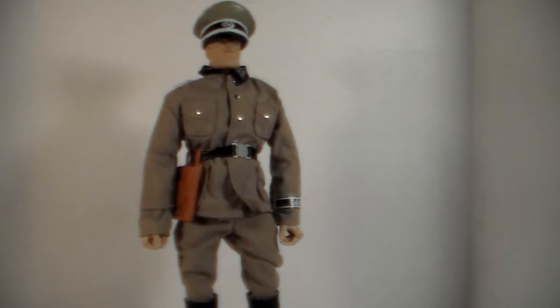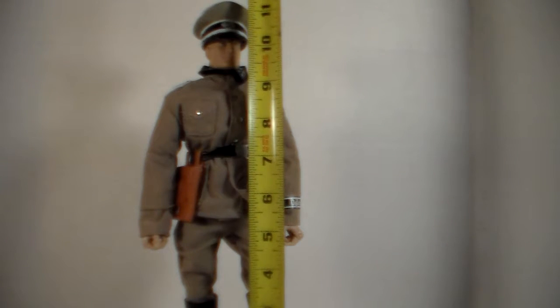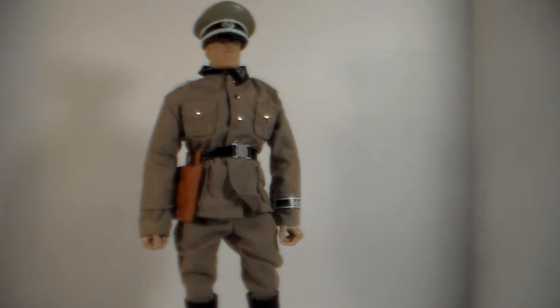Measuring out the German officer, he is standing at exactly 11 and a half inches tall.